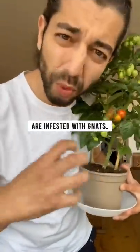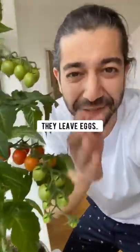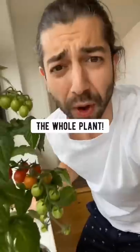If the soil of your plants is infested with gnats — fungus gnats are these annoying little flies that live in the soil — they leave eggs, so they multiply and multiply until they take over the whole plant.